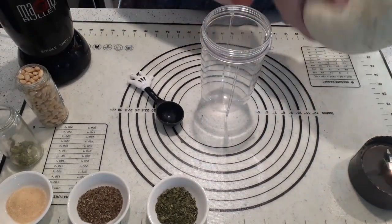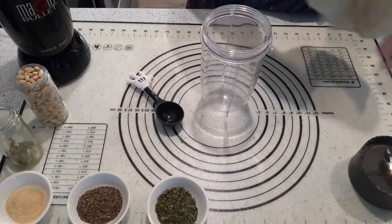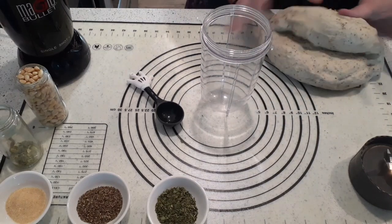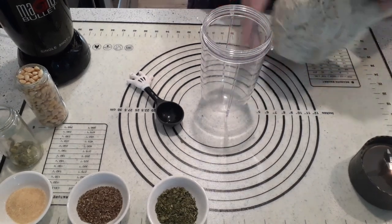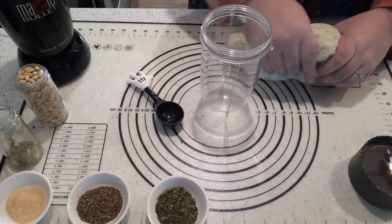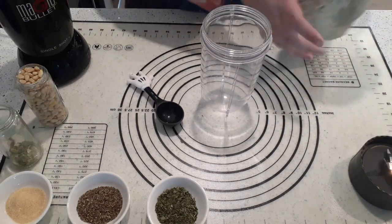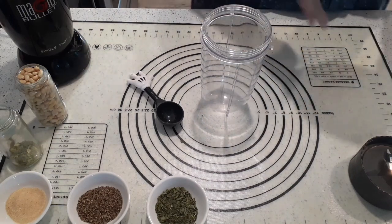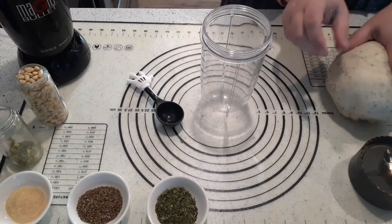Our dough is ready. It feels kind of like a marshmallow, so it has risen properly. We want to squeeze it to get all that air out — you don't want to leave any air in it, just give it a nice strong squeeze. Once you're sure all that air is out, just kind of roll it into a ball and set it aside for a minute.